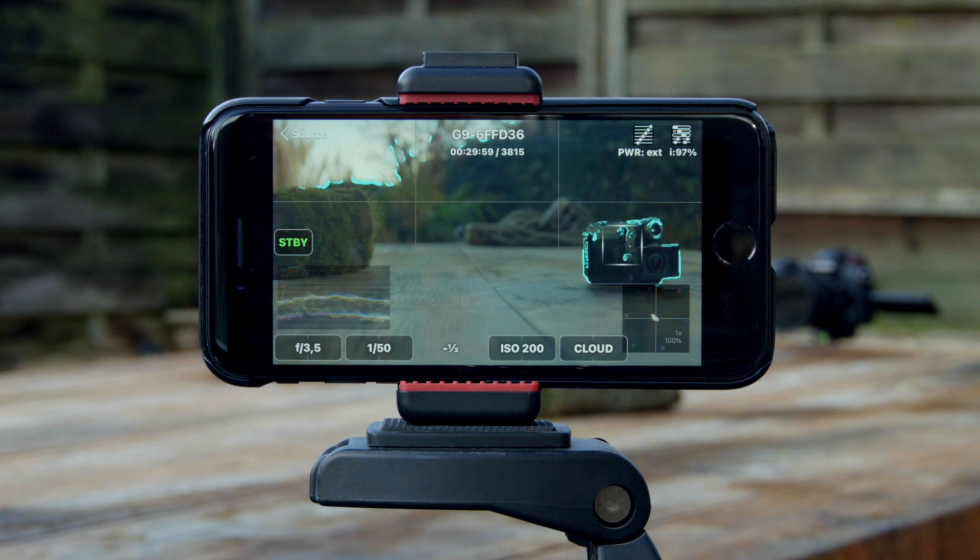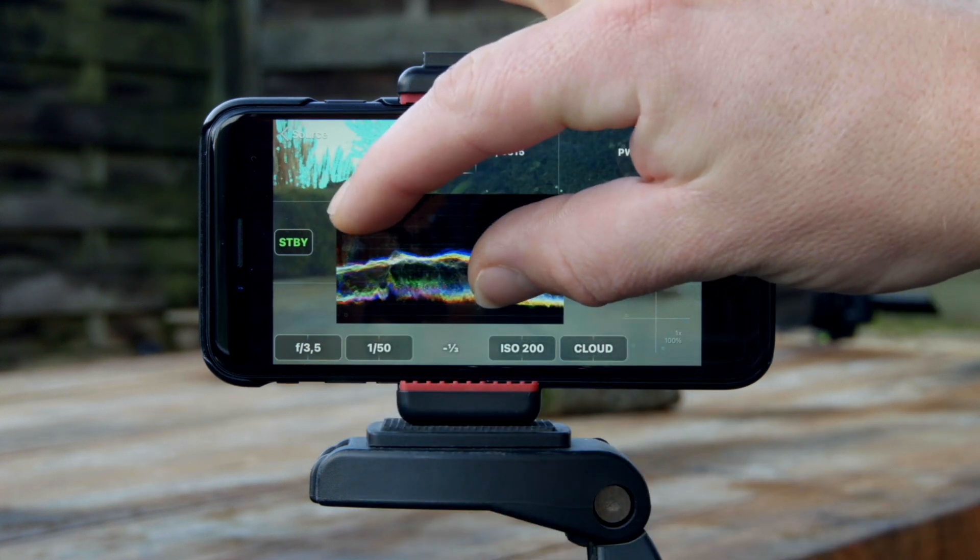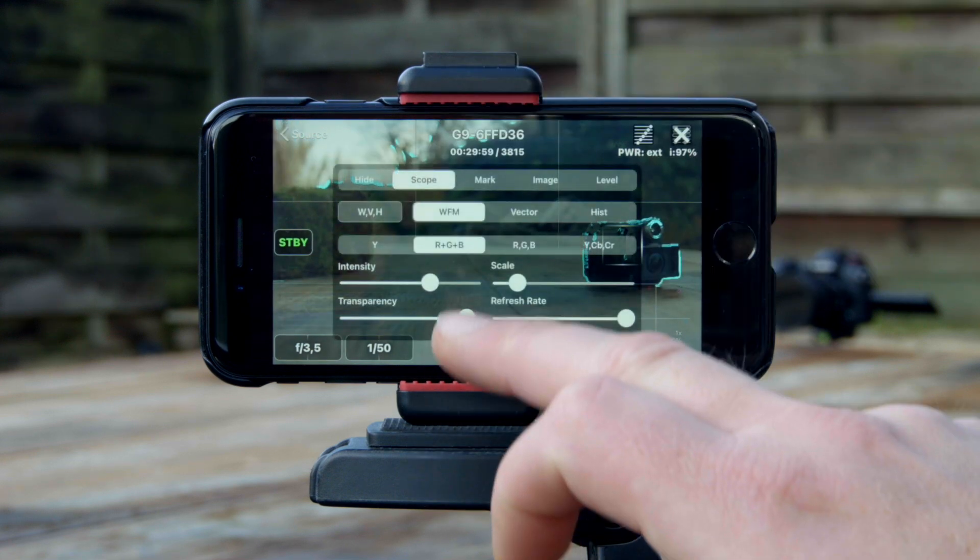The last one is a paid third-party app that works with compatible cameras from Panasonic, Sony and Canon. It's called Field Monitor. It is, however, an iOS-only app, so not available for Android. This app is packed with features, although it can't do anything your camera can't do, but it can do things the other apps can't do. First off, it has full screen monitoring with transparent overlays for waveform, vectorscope and histogram, all adjustable in size, transparency and refresh rate.